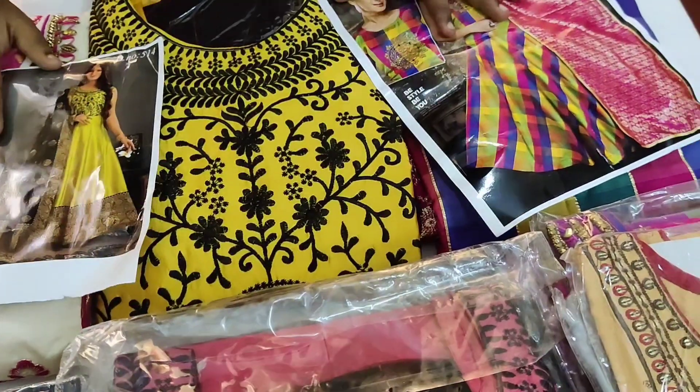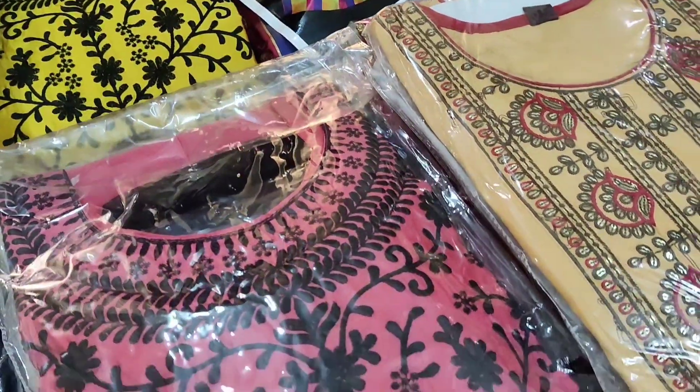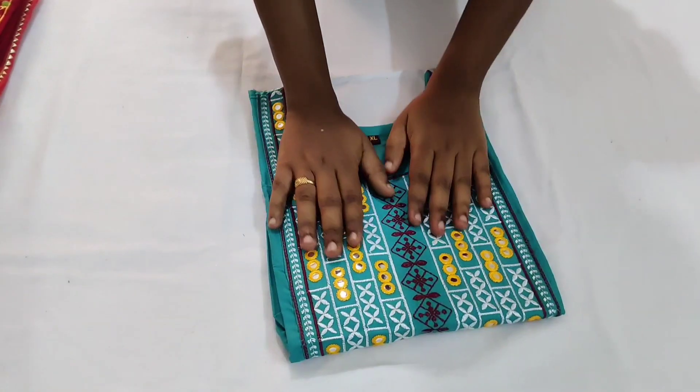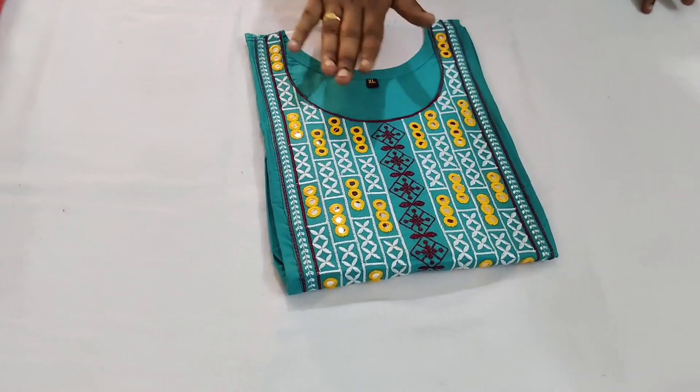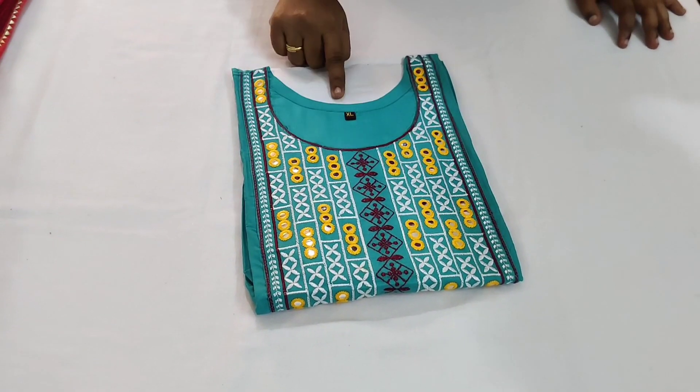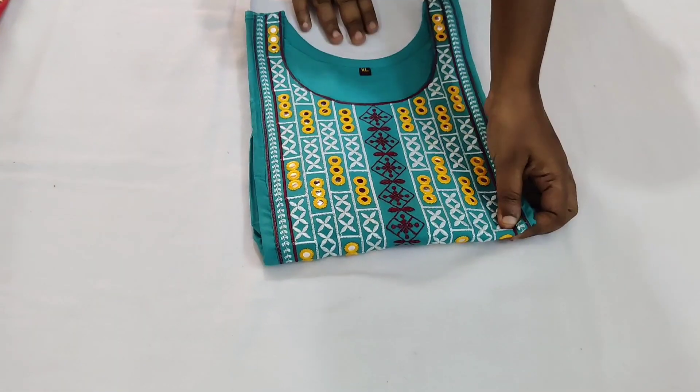We have a very attractive collection. We will show you how to get a very cheap and best price. First of all, we will see this collection. You have a very good collection with two accessories available.